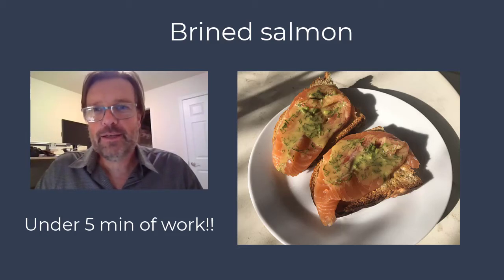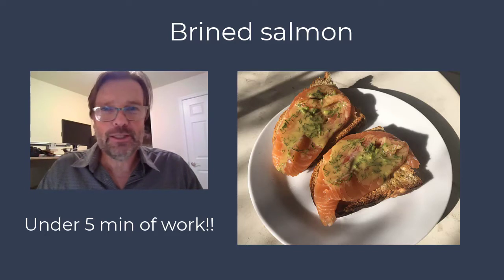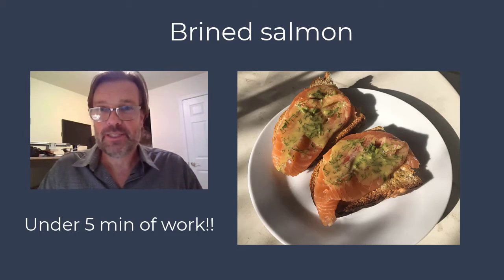If you are a fan of sushi, if you like salmon, I think you will enjoy this little video on how to brine salmon — how to take a piece of thawed salmon, hopefully fresh, with the skin on one side, and how to turn that into something that you can use.